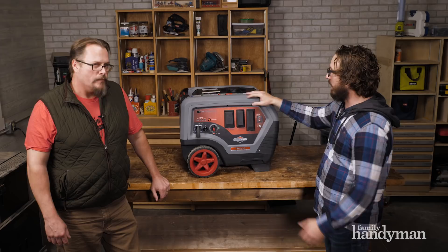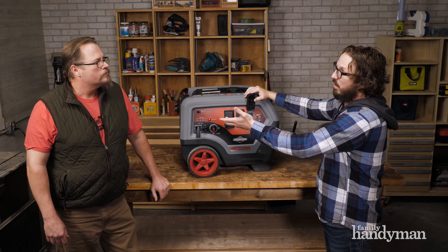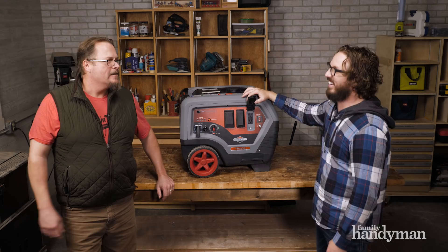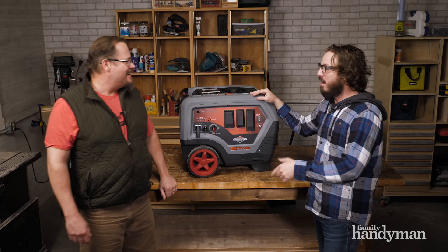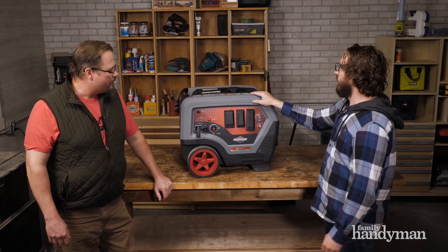We actually lost power the other night — Josh and I live sort of near each other. I watched a tree hit the line and watched the sparks fly. I didn't have this generator with me and almost thought about going to get it, because my wife's phone was at 10% and she was stressing about it. It would have been really nice to have to charge it.